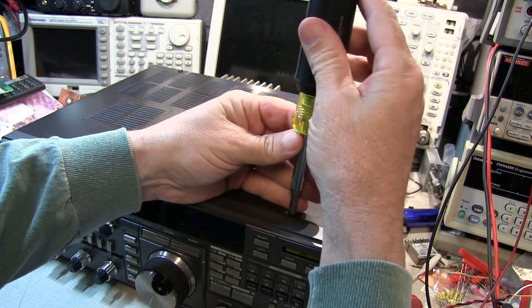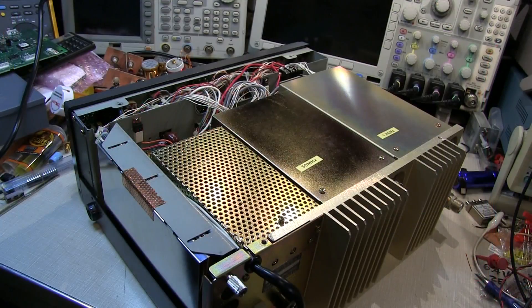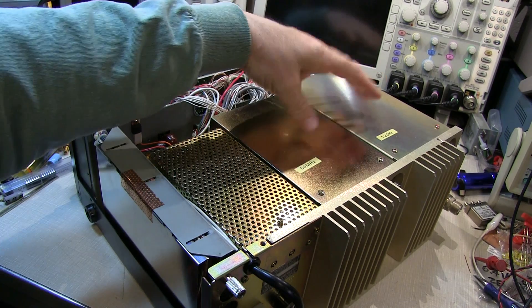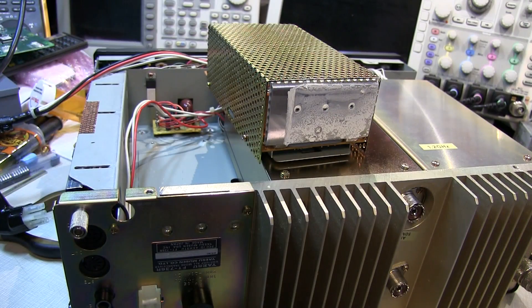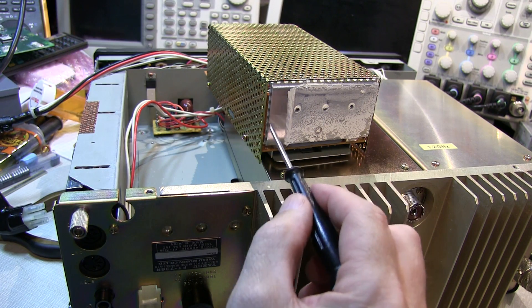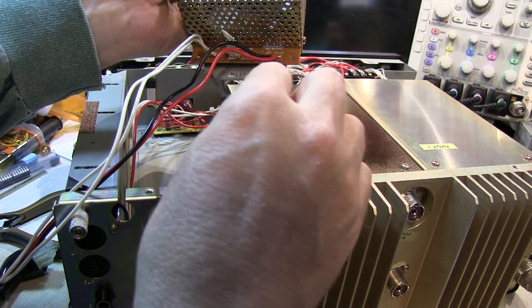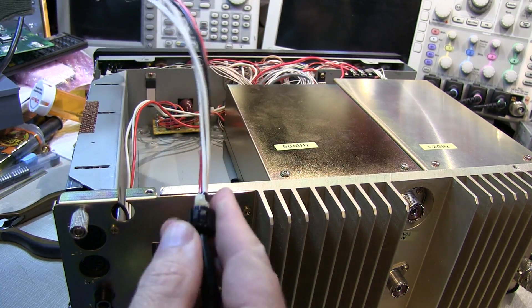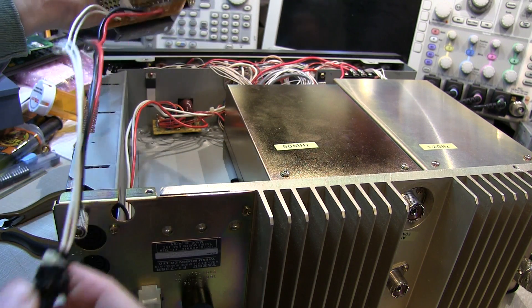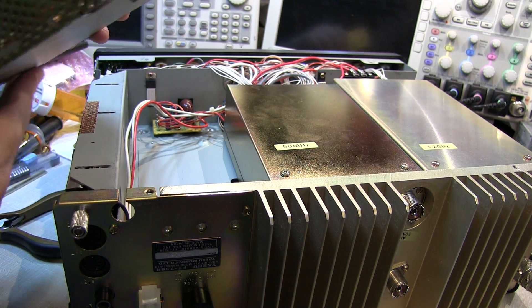We'll start off by pulling the covers. With the bottom cover off the rig, we can see the optional 50 meg and 1.2 gig module sitting here, and this is the switching power supply. To remove the power supply module, there are three screws that go through the back here that attach this metal heat sink plate to the back panel. And then there are two screws on this metal plate holding it down to the chassis inside. You've got to remove all of those and then unregister the little strain relief for the pigtail out of the back of the chassis. With that out, the power supply is out and we can remove the shield and the circuit board and go on to fix the problem.